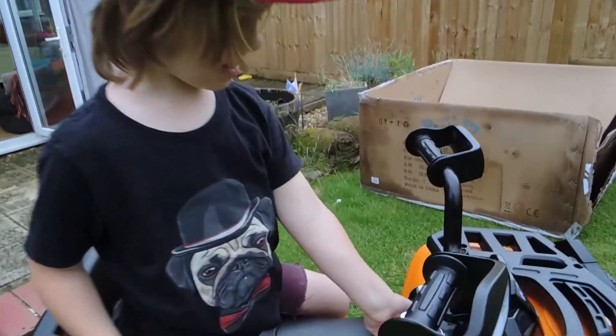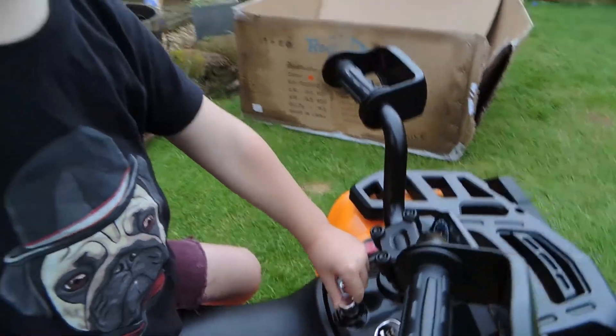Yeah, and this is the speaker. That's how loud you want it — that's the loudness dial.